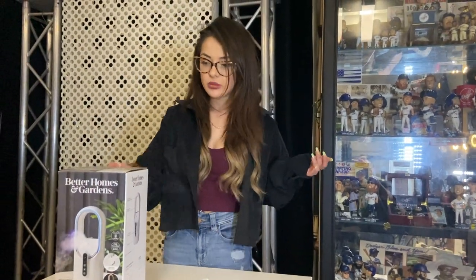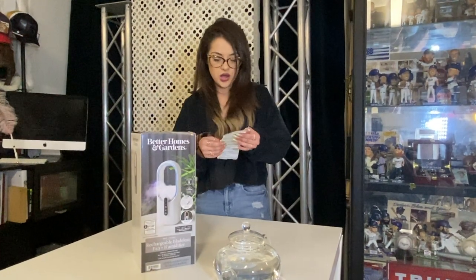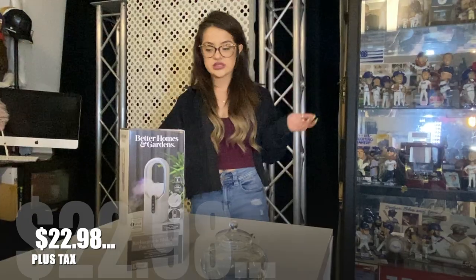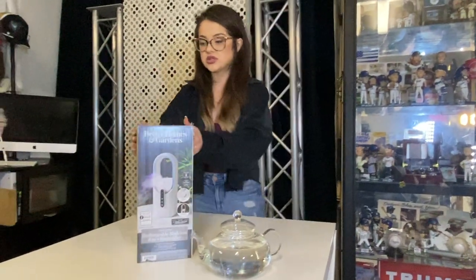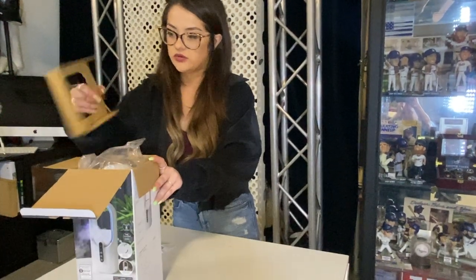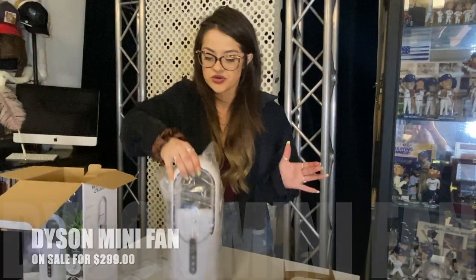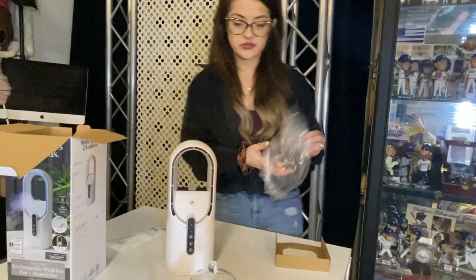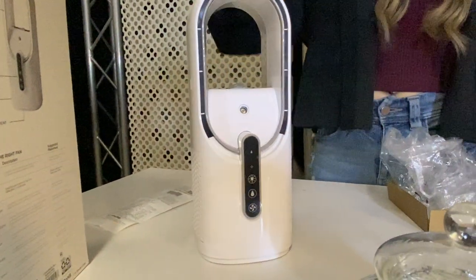Hey guys, today I am reviewing this Better Homes and Garden rechargeable bladeless fan and humidifier. I bought this one at Walmart for $22.98. It's small, it's really cute — kind of reminds me of the Dyson fan. The Dyson is a lot bigger and probably a lot more than $22, but I wanted to check this one out and tell you guys what I thought about it.